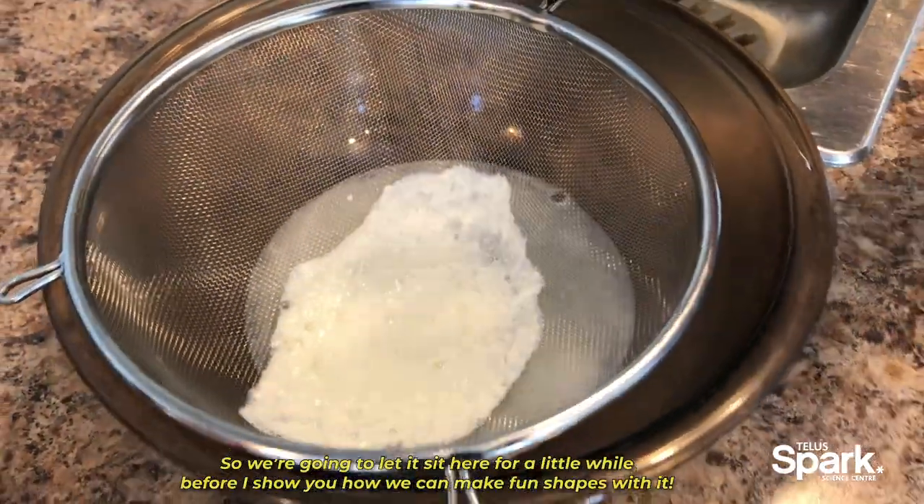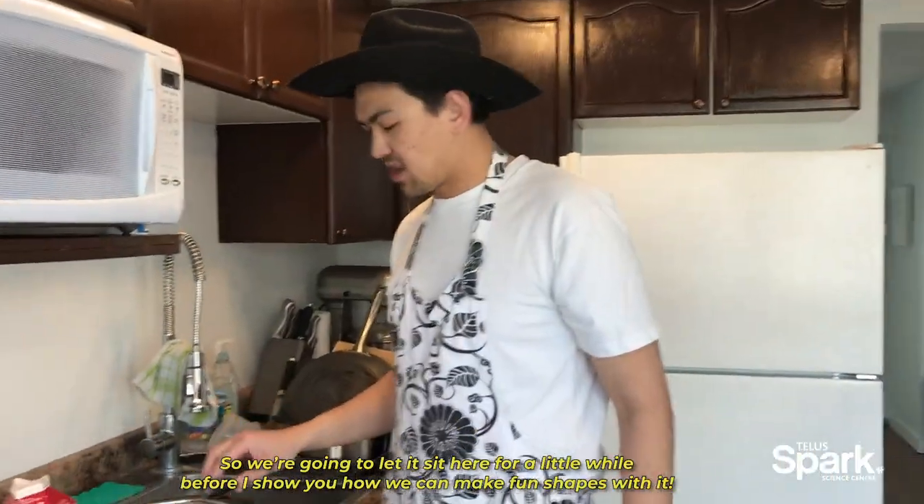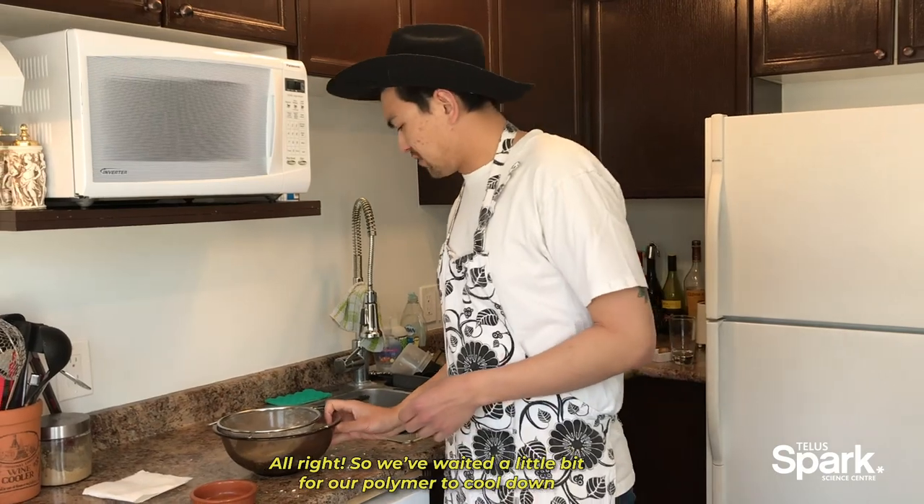Right now this protein is going to be very hot, so we're going to let it sit here for a little while before I show you how to finish it off and start making some fun shapes with it. We've waited a little bit now for our polymer to cool down so it's safe to handle.